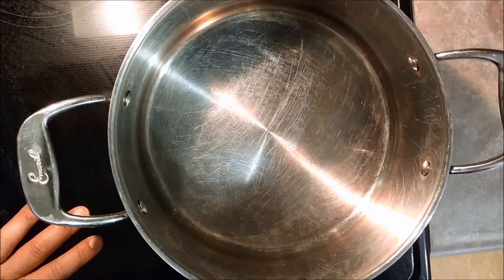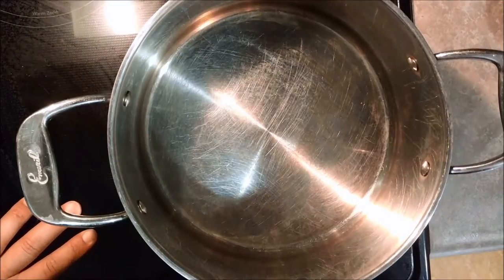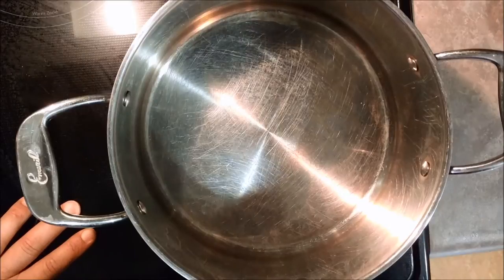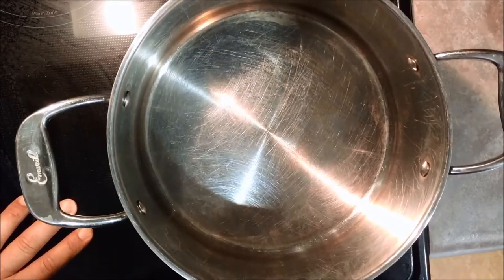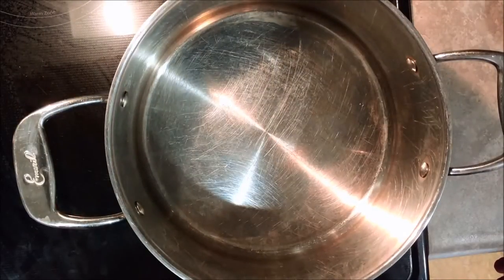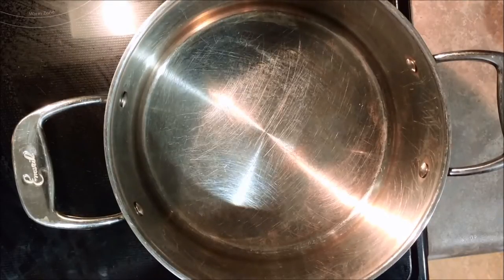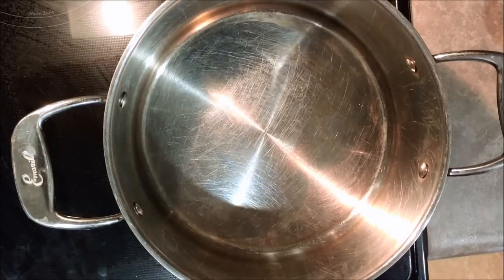My editing skills are pretty much non-existent, so we'll see how this video comes out. Let's get started with this poor man's mac and cheese — basically it's the cheapest 88-cent box of macaroni and cheese you can buy. First we've got to boil some water, which is pretty self-explanatory, so I'll come back once the water is ready.